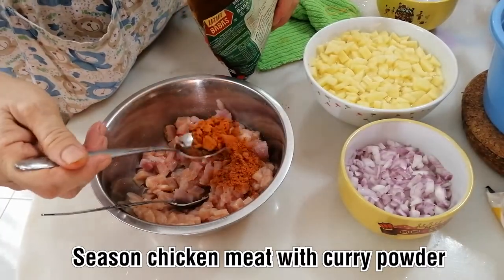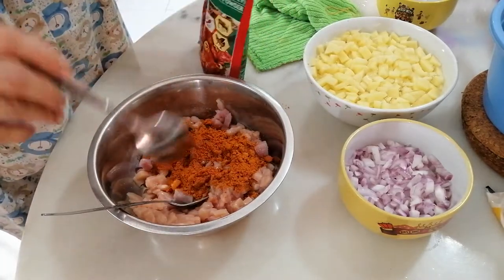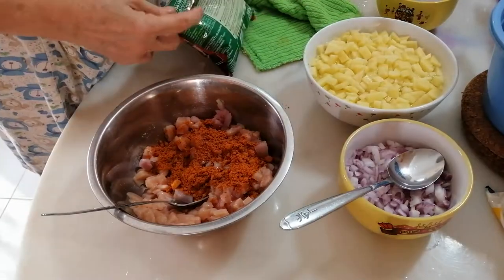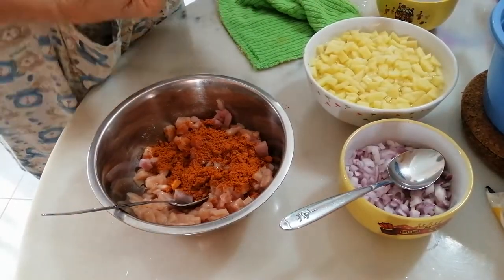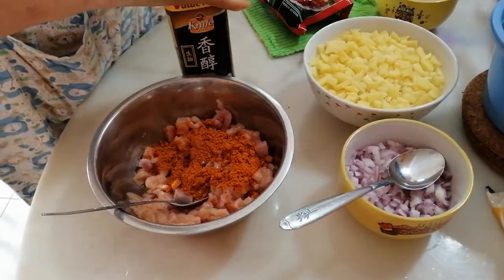First of all, we will season our chicken with curry powder. You can use Alagappa, you can use whatever brand you want as long as it's daging. There are two brands I remember. So you put curry powder and then you add in a little bit of soya sauce.